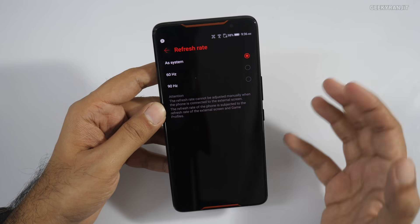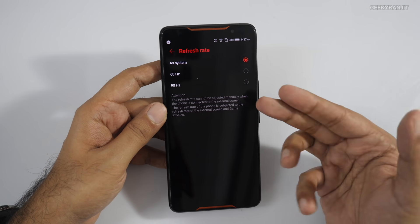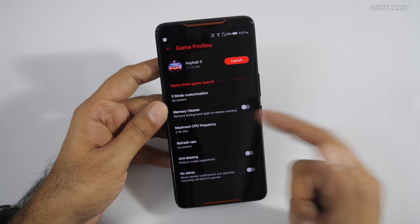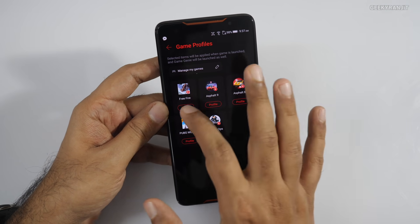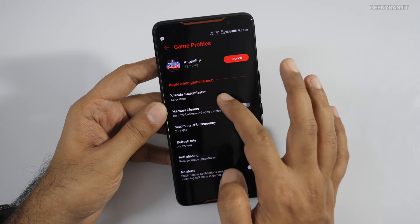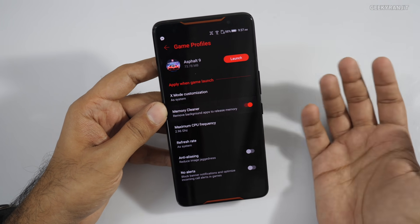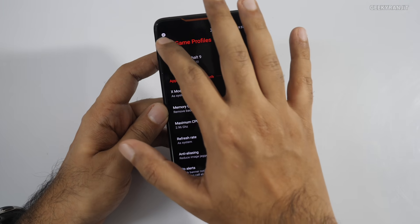The refresh rate can also be set — as mentioned it can go up to 90Hz, but this depends on the game supporting it as well. There's an option to set hardware up to 90Hz. You can also configure anti-aliasing and other graphical profiles per game, and simply leave them at defaults if you prefer.